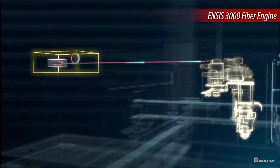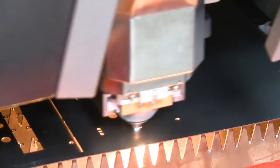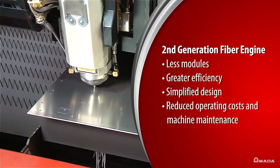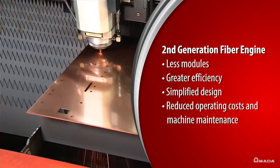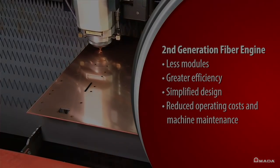Compared to the previous generation, the ENSIS 3000 utilizes fewer laser diode modules to achieve 3 kilowatts of laser power. The reduction in modules results in greater efficiency and simplifies the overall design of the fiber engine, helping to significantly reduce operating costs and machine maintenance.